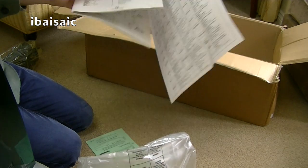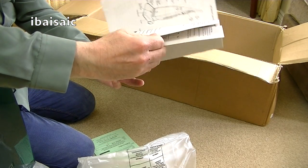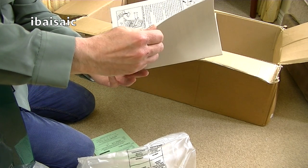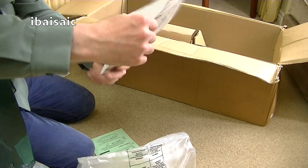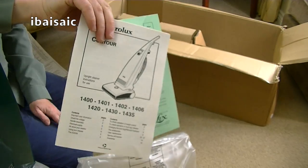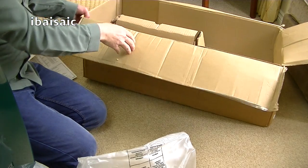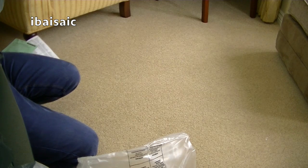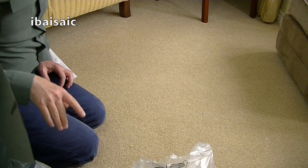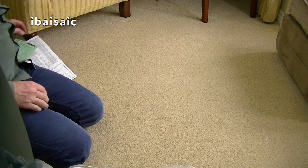Here we have the instruction book for the Contour. So basically there we go. I'm not sure of the date — we'll see if we can date it, somebody will be able to date it for me. It was around the same time, I believe — it's like the Hoover Turbo Power 2s. I would say it's a 90s vacuum from that decade. Fortunately, the lettering looks better on the cleaner than it does on the handle.